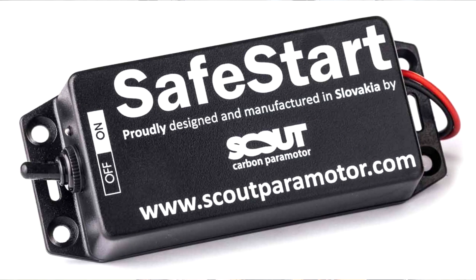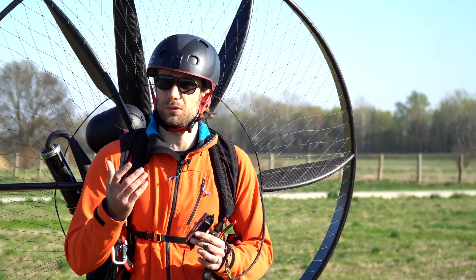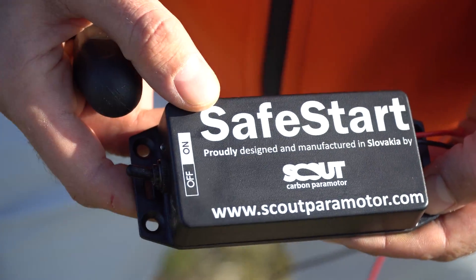Since we have put it on the market, there were a few pilots contacting us who already had a prop strike losing two fingers and they don't want to lose anymore. So they decided to order the Safestar.